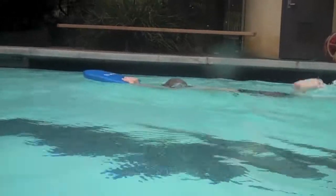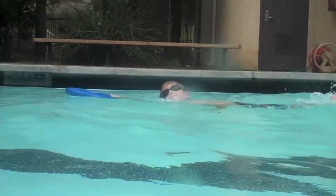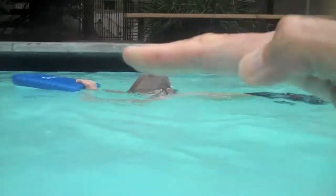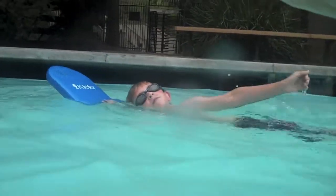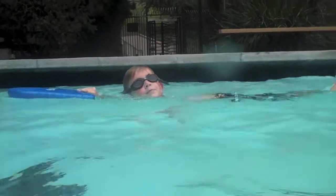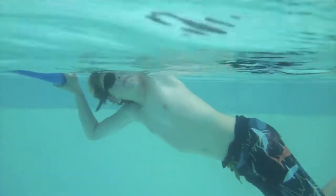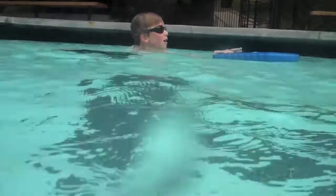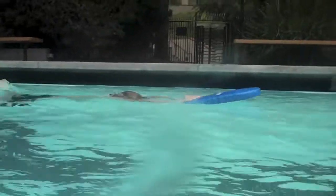Now what we want to do is think about just turning that head where you're looking straight up in the air, and now your hips don't drop down as much. So if you see my hand, which is just a little bit out of the picture, we want your head to be kind of parallel with my hand. Think about keeping your ear in the water when you go to breathe in.